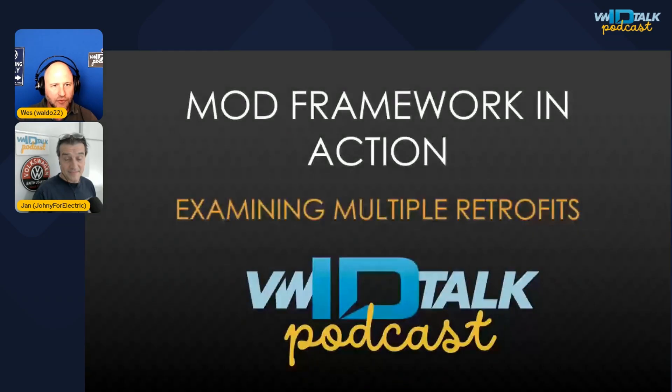Welcome back to the VW ID Talk podcast. We are your hosts Wes and Yon. Thank you so much for subscribing — it really means the world to us. We're volunteers and we love doing this. You can catch us on Overcast, Spotify, and Apple Podcasts, and of course here on YouTube for the visual experience.